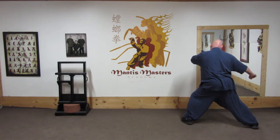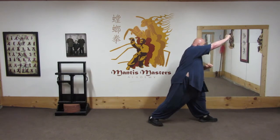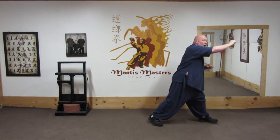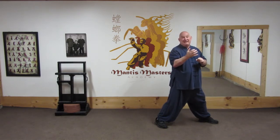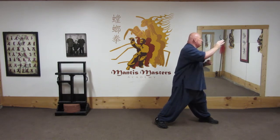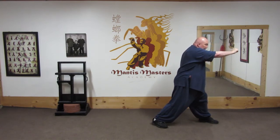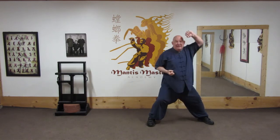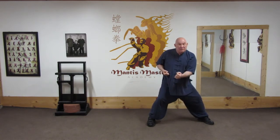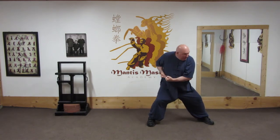A punch comes towards my head. I strike, then grab the person's hair — because remember, our hands never come back without taking something. So after I've struck him, I grab his hair, pull him forward, and strike downwards to the back of the neck with a peach way. I've got his hair, pulling him in and striking to the back of his neck.